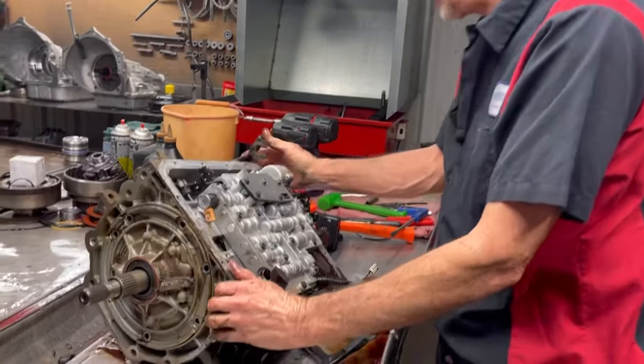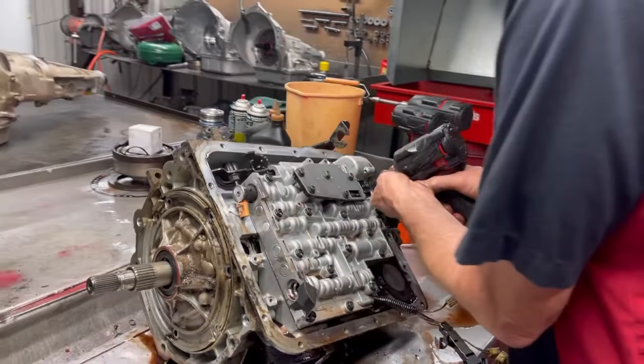Now this is a four-wheel drive unit that will retro back to a two-wheel drive.